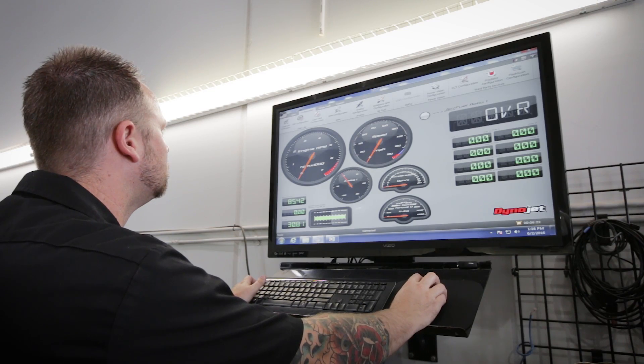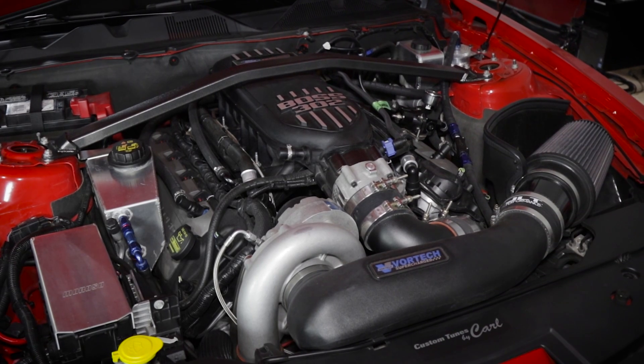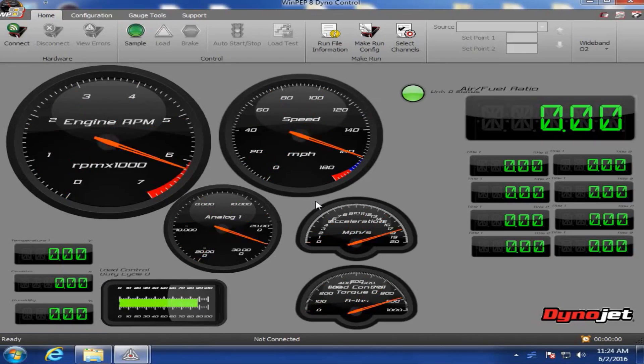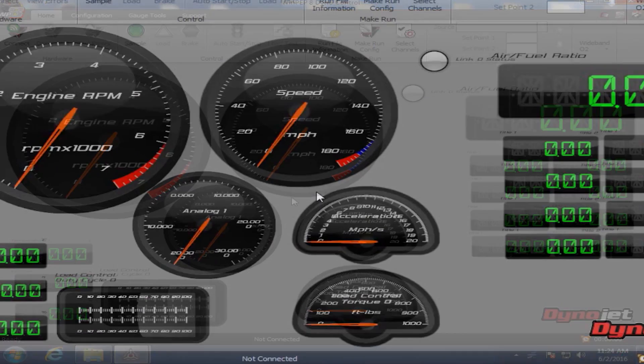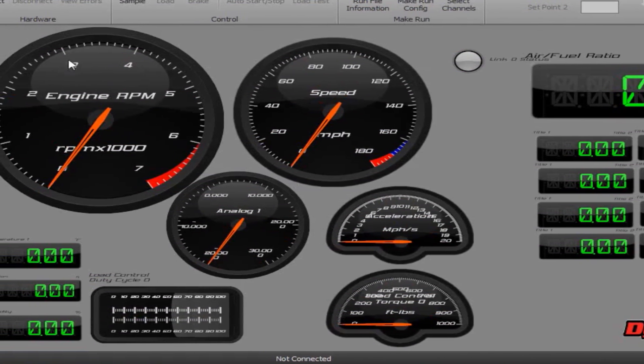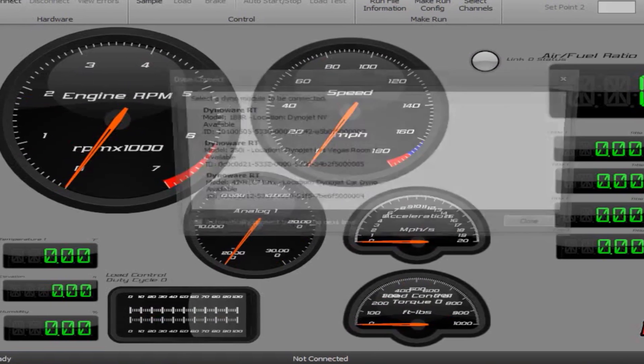With the engine warmed up to normal operating temperature, verify the dyno is connected with all WinPep 8 DynoControl gauges functioning. WinPep 8 automatically loads the last virtual gauge template used, and you can customize and save your own layouts if you prefer.